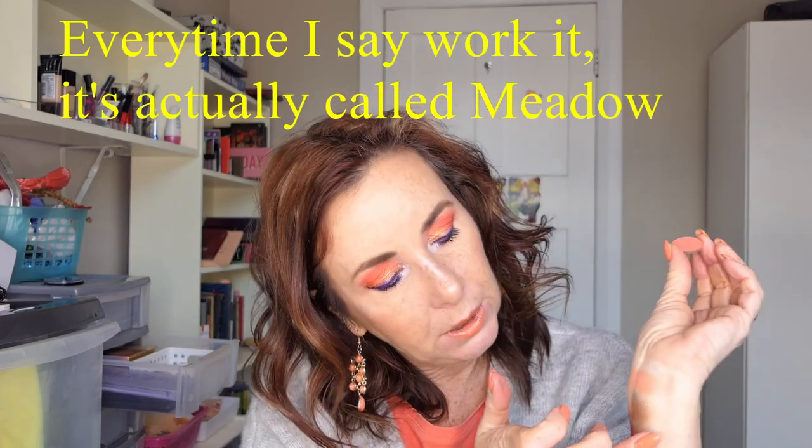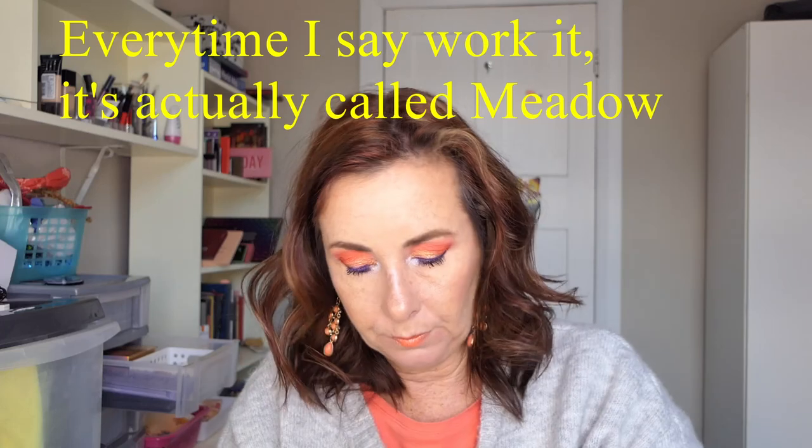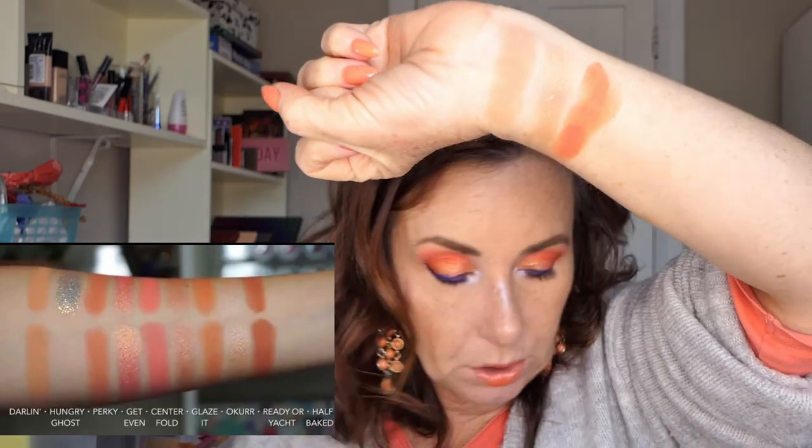The next one is called Perky in the palette, and I'm using Work It from the Sweet Talk palette for that one. It's a brighter peachy matte — basically that's what it is.